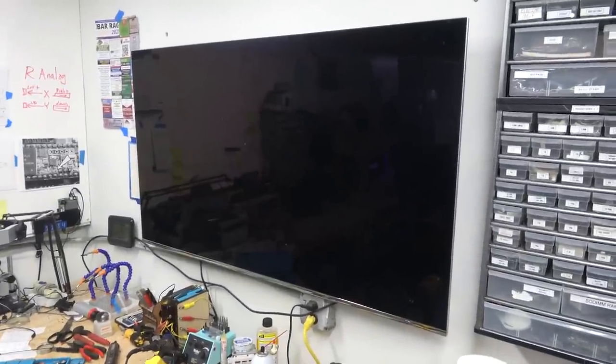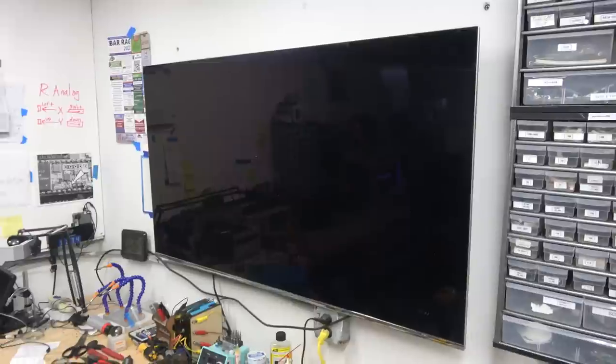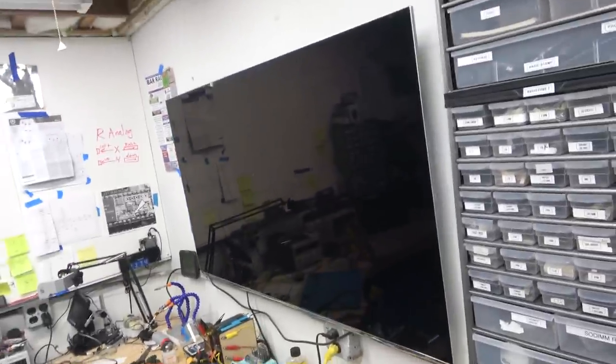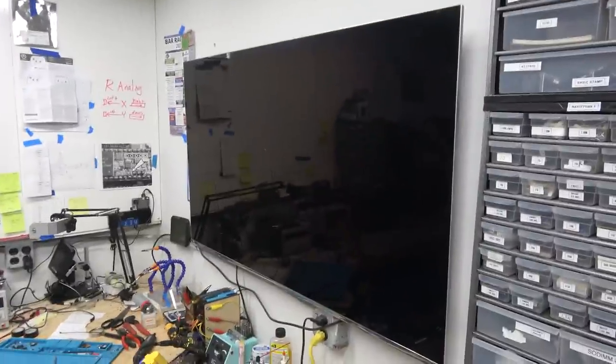I also put this TV here — I think it's like 55 inches. This used to be in the break room of the shop, and I think I just bought it to use up taxable income. I mean, we did use it, but I never use it now. I could watch movies or something while I work, but I never do.